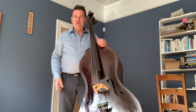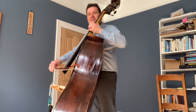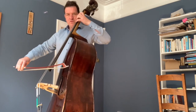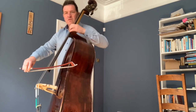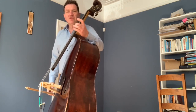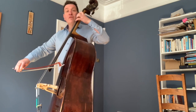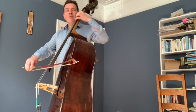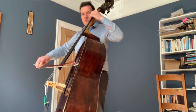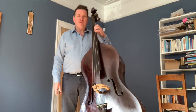But how do we start vibrato? I'd start off doing big movements — like you're polishing the string. You can keep your hand position just lightly on the surface and have the balance of the hand around the finger you want. For example, you could do second finger just on its own, or with the others there.